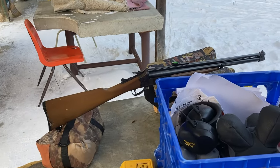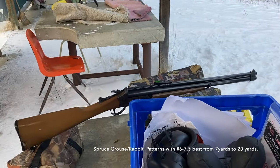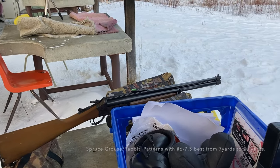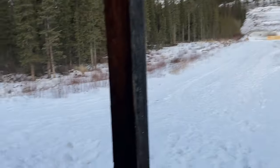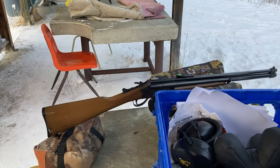Savage 24C, Camper's Companion. It's got an open cylinder bore. With number six shot it really opens up quickly. Savage 24, Camper's Companion.